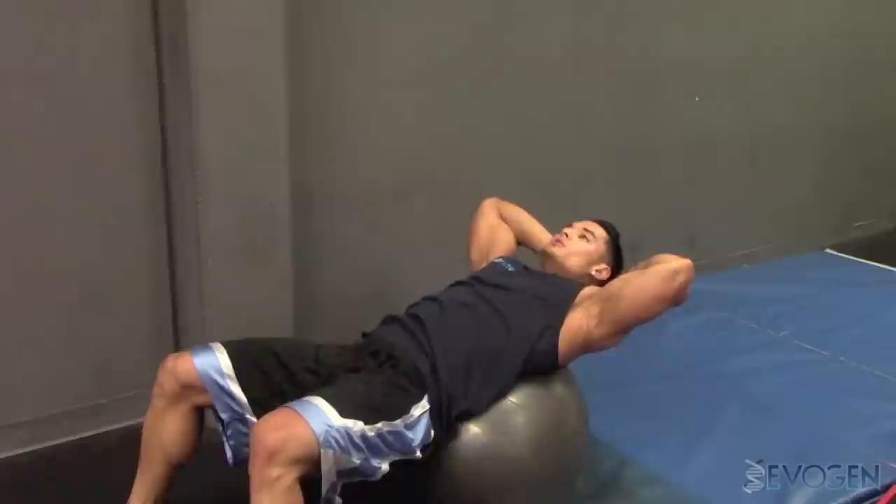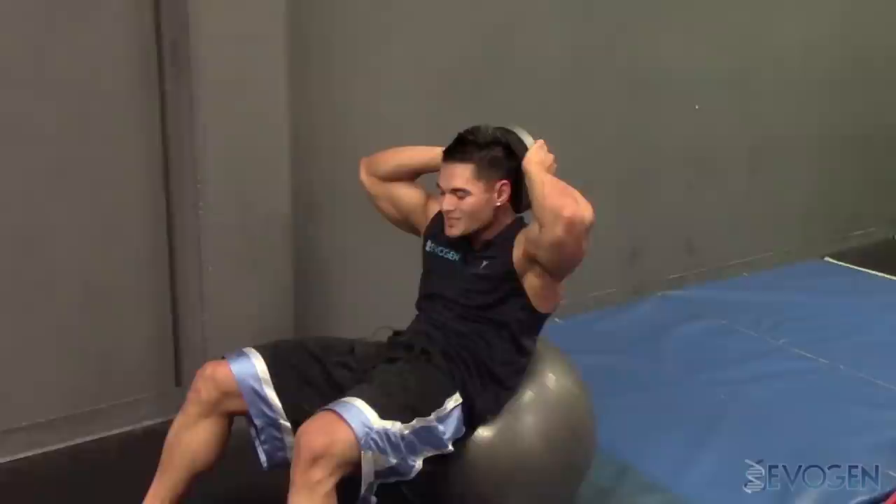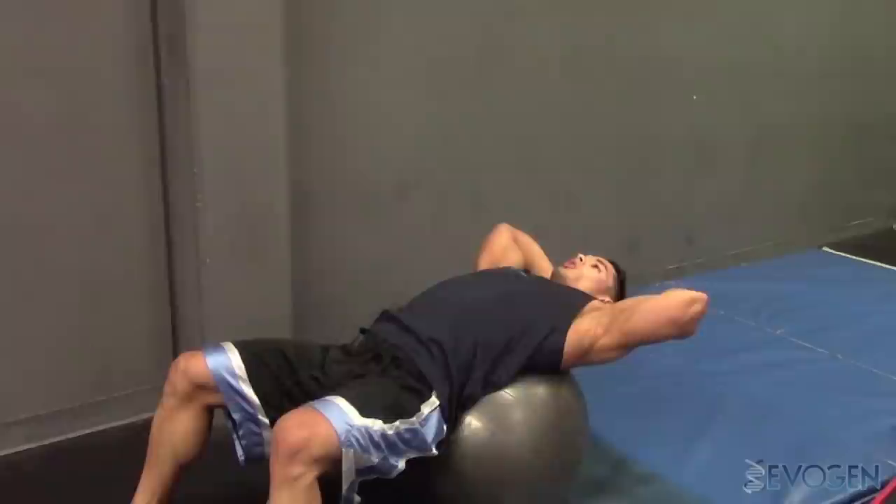As we crunch up, we're going to exhale first while contracting the abs. Squeeze, flex, blow out as hard as you can, contracting the abs. Inhale, stretch the abs all the way out to full extension. Blow it out and contract. Squeeze as hard as you can and back out. You should feel it all the way through your obliques, all the way from the top to the bottom.